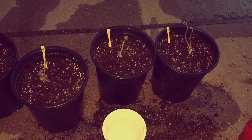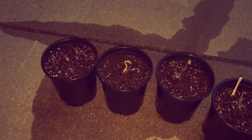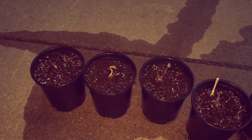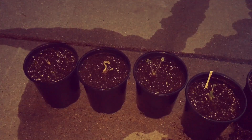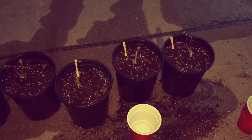So to summarize: mycorrhizae, silica, and humic acid against three control plants that have basically just water, soil, a little bit of fertilizer — and all six of them have azomite in them. Let's get these under some lights, get them growing, and track the growth rate of all six plants indoors.